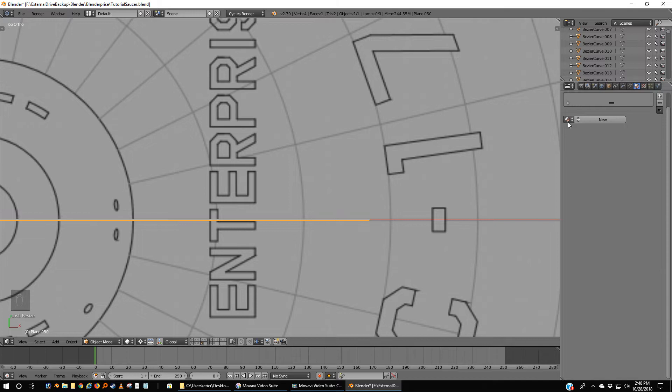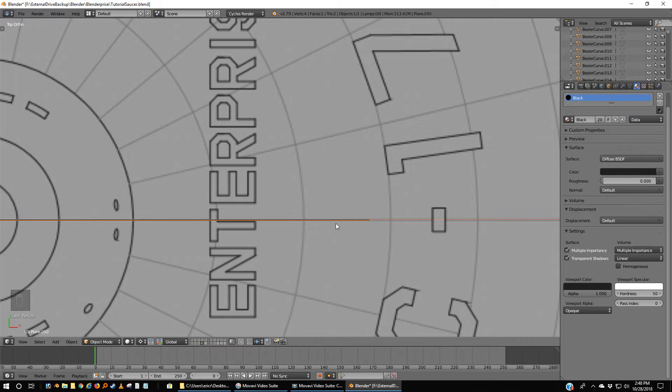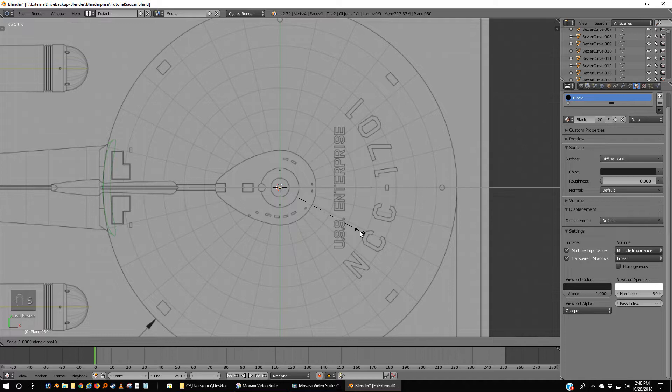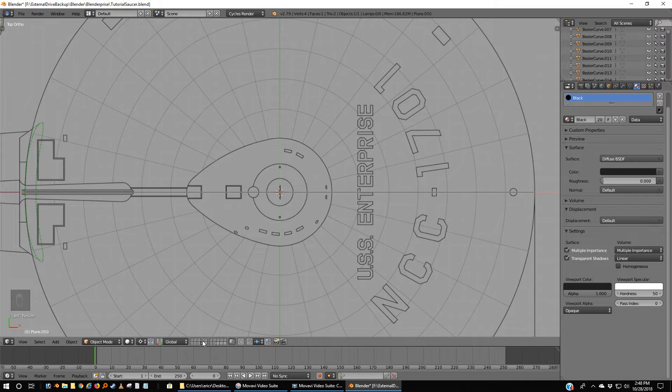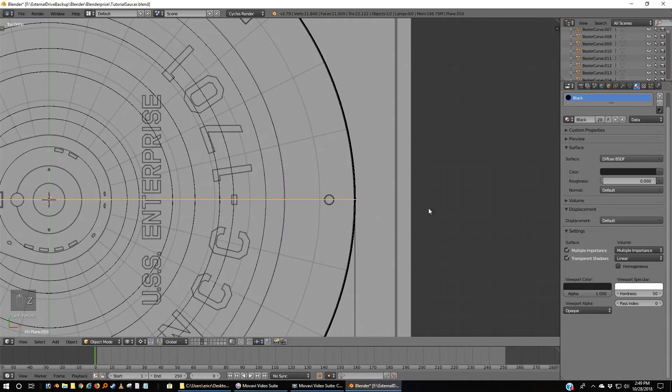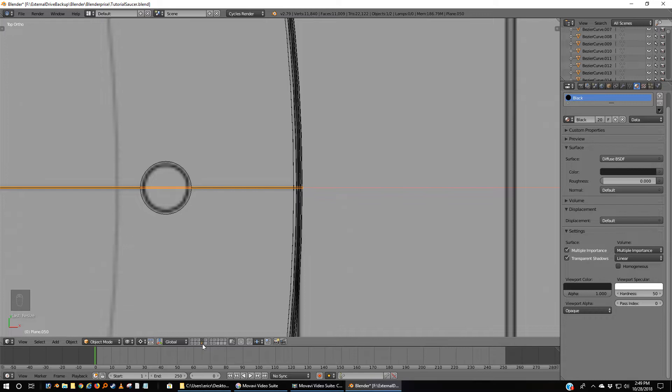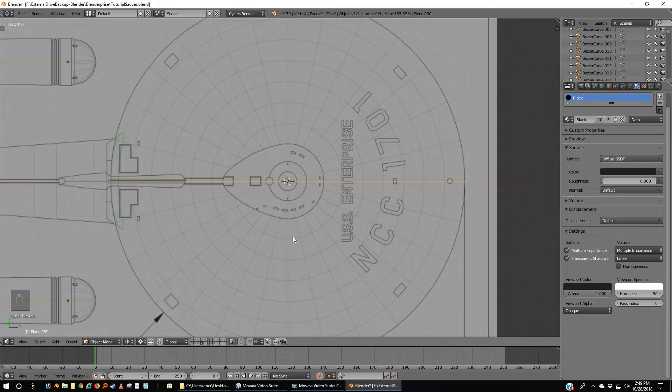I'm going to go to our materials and simply pick black. Now it's perfectly centered but it's not long enough. So I'm going to scale in the X direction until it's just larger than the saucer. We can confirm that by holding Shift and clicking Layer 4 and going to Z — our texture goes just beyond the hull. I just wanted that kind of overlap for protection purposes.